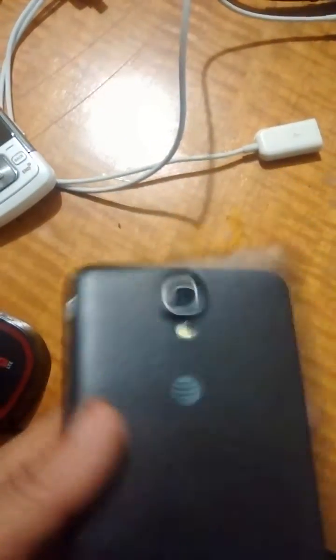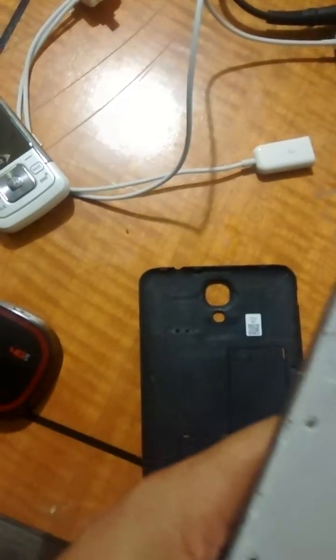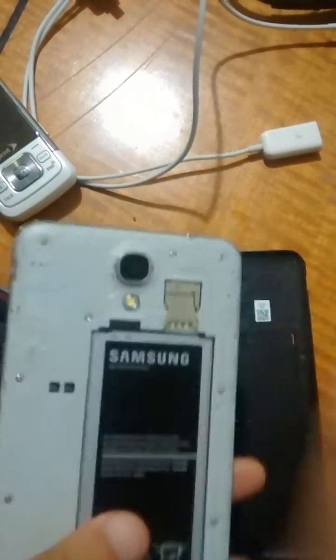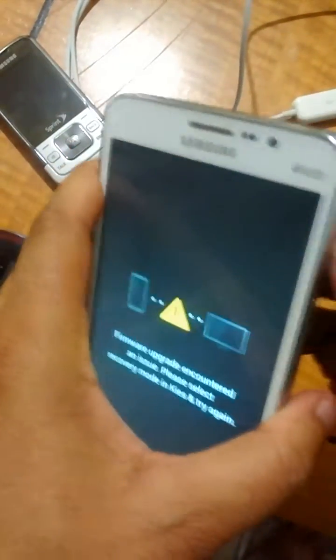Today on YouTube, what we have here is an AT&T Galaxy Mega 2, model SMG750A. This device is currently soft-bricked — as you can see when we power it on, it just jumps into that screen right there. We tried the plug-in-keys method and it doesn't work.